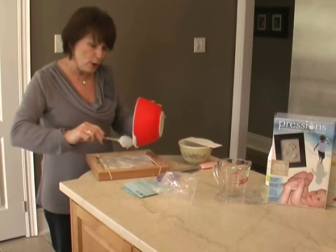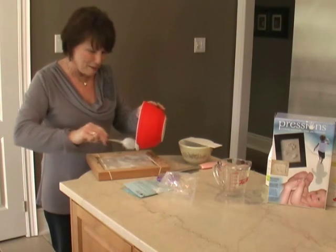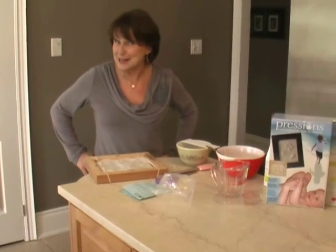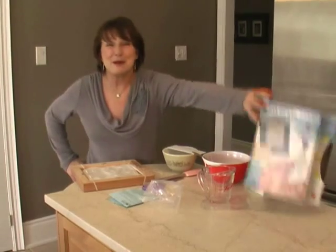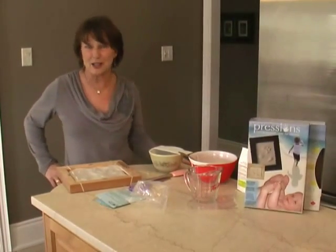The only thing you want to ensure is that the print is perfect before you pour it, so keep trying until you get that perfect print. Now we wait one hour and it's done. I think that was pretty easy for a brand newborn baby. Remember, Prescience — made in Canada. Thanks for watching, and I'll get back to you with the finished print in an hour.